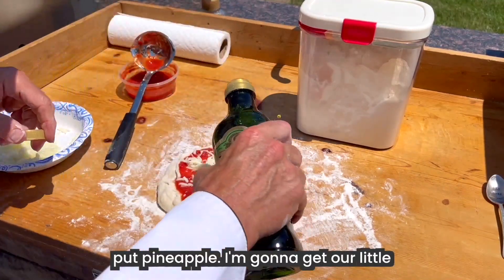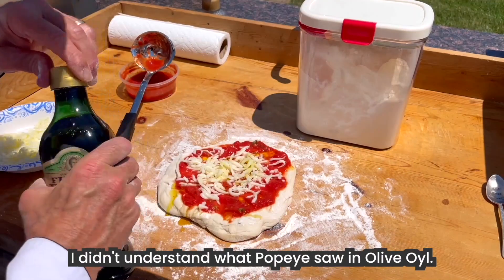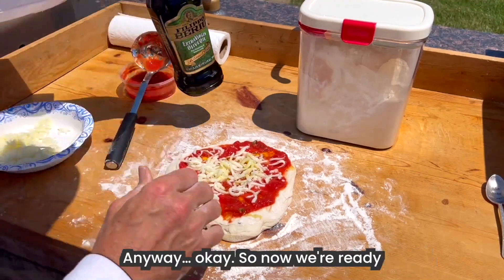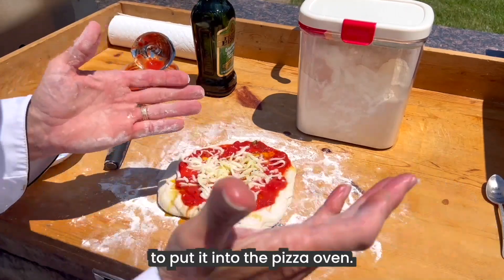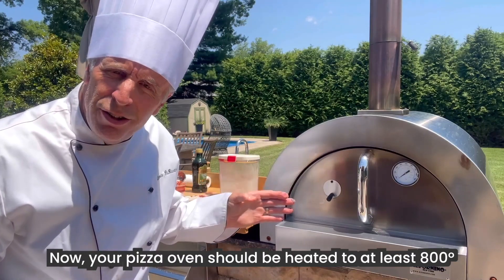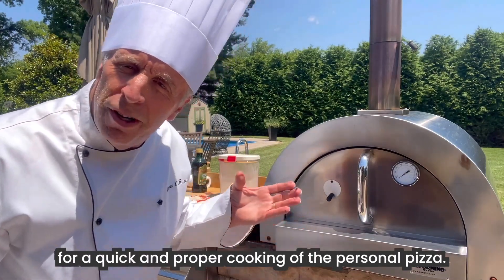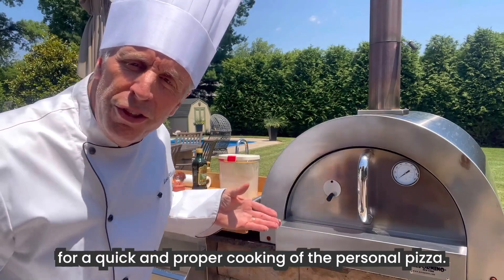I'm going to get a little olive oil. Okay, so now we're ready to put it into the pizza oven. Your pizza oven should be heated to at least 800 degrees for a quick and proper cooking of the personal pizza.